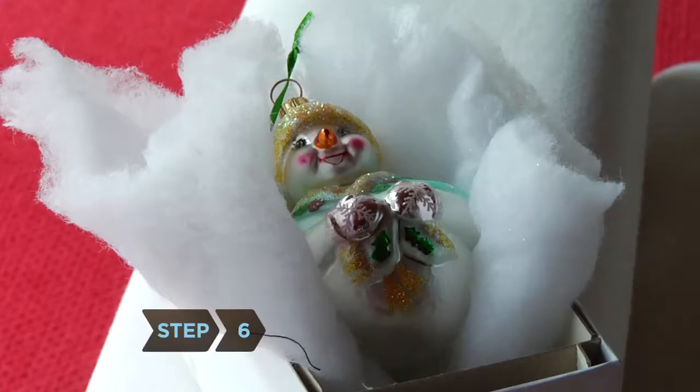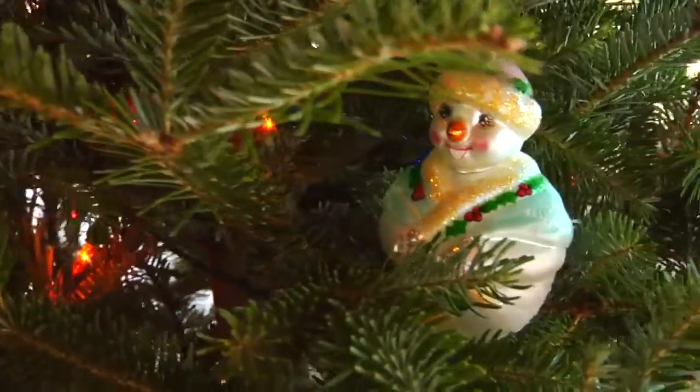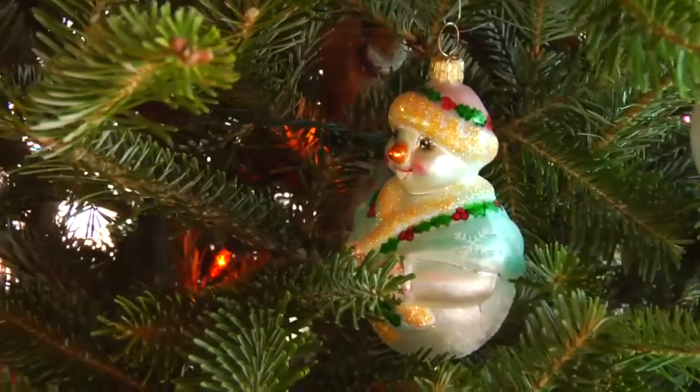Step 6. Protect ornaments with sentimental or monetary value by placing them higher up and deeper inside the tree, where they are less likely to get knocked down.